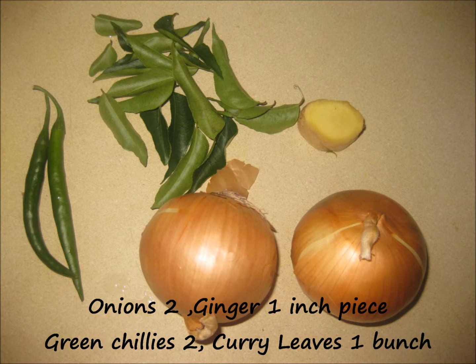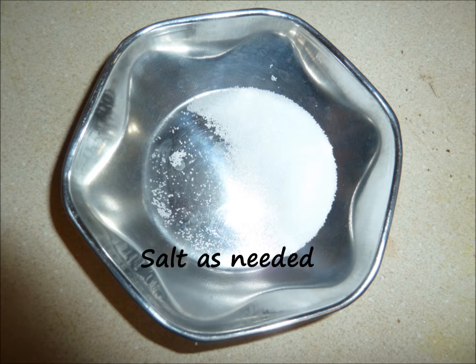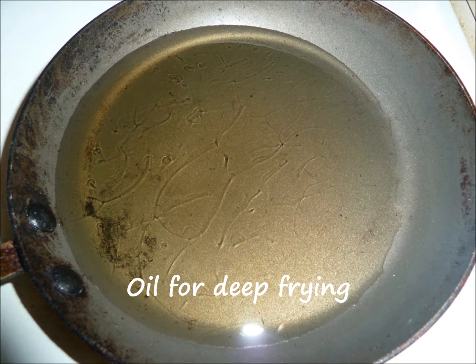Green chillies, 2 — adjust as per your taste. Curry leaves, 1 bunch — curry leaves is also optional but it gives a nice aroma so I have used curry leaves. Besan or senegapindi or gram flour, 3 cups. Rice flour, 1 cup — using rice flour gives the crunchiness to this pakora. Salt as per your taste, and oil for deep frying.